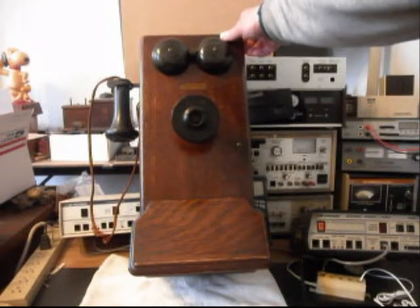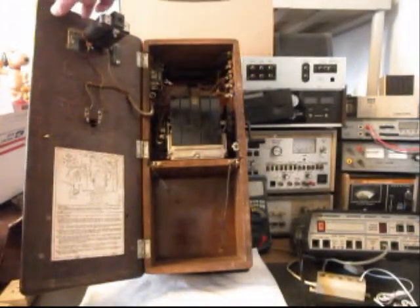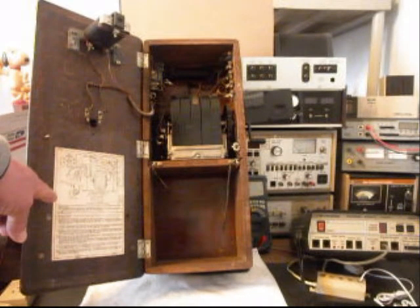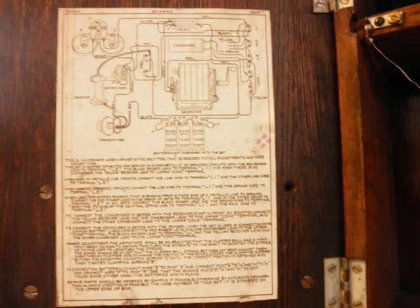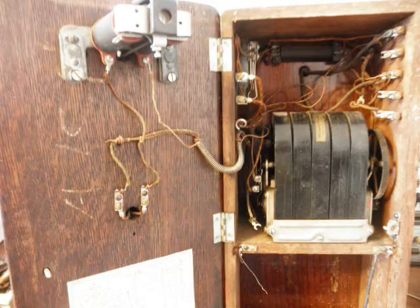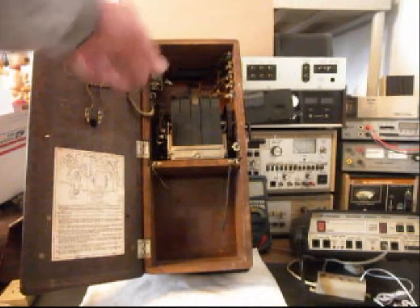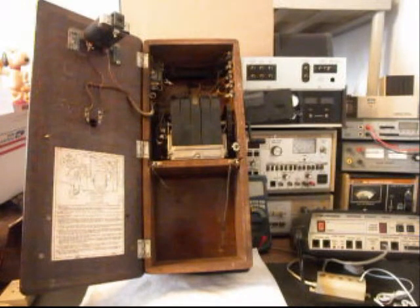We also want to take a look at the inside of this telephone. We have a schematic here that we'll get a picture of. And of course your solenoid for your bells, your magneto, and all your wiring. We're going to go ahead and get a start on this telephone and we'll get some more video as we move forward in the repair and conversion. So we'll take a short break and we'll be right back.